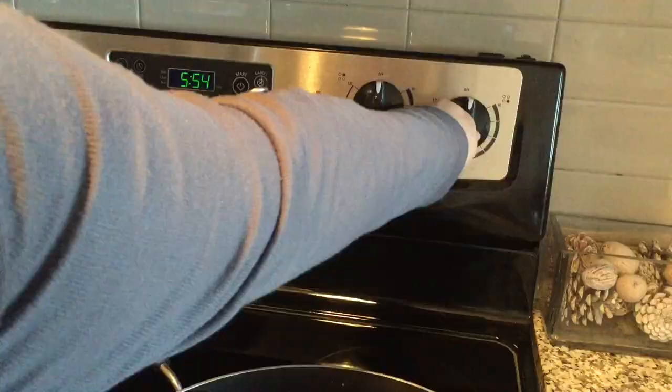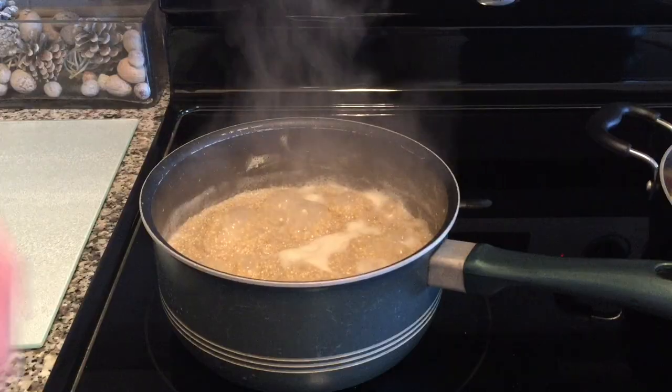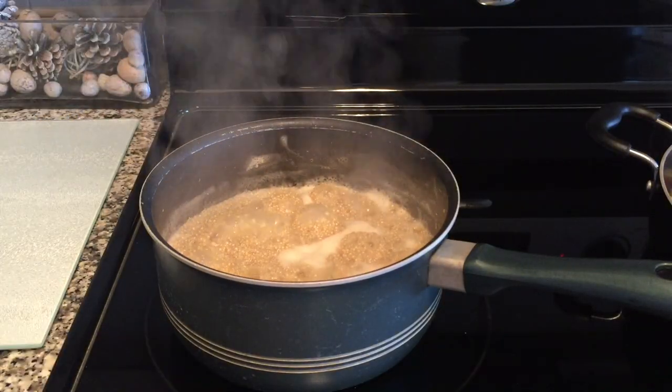Put your veggies at medium heat and your quinoa on high until it boils. Once it does, lower the heat and place the lid.